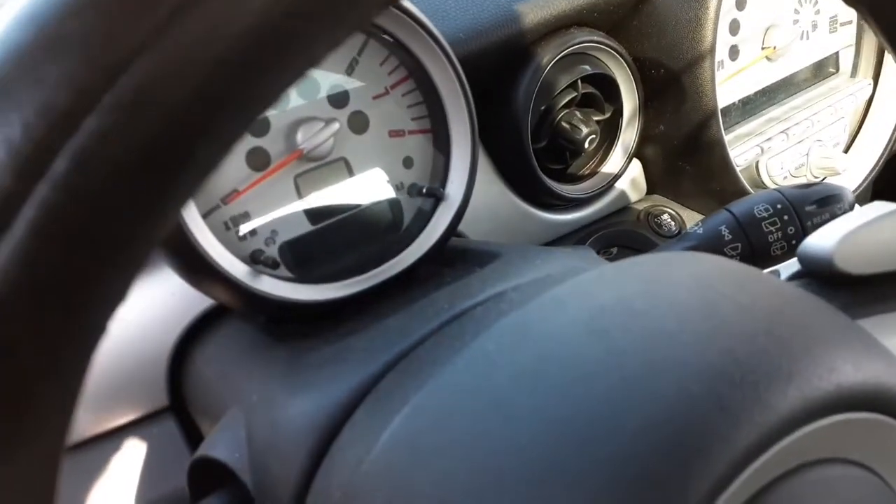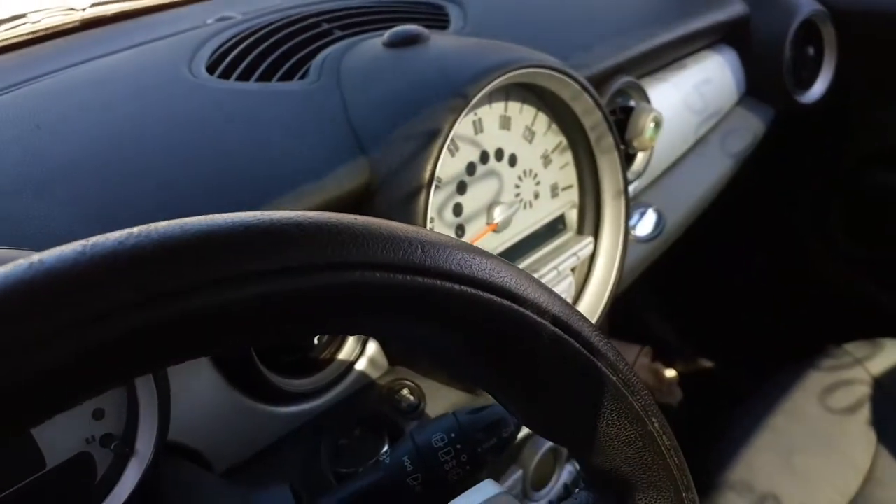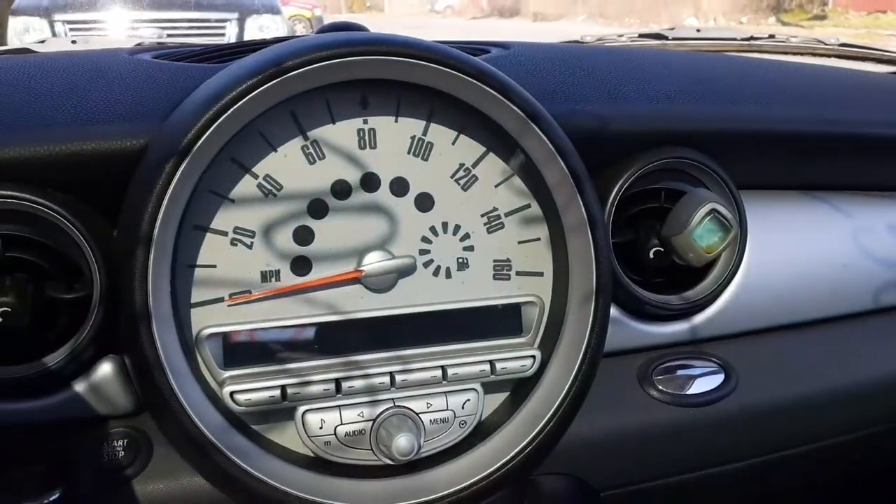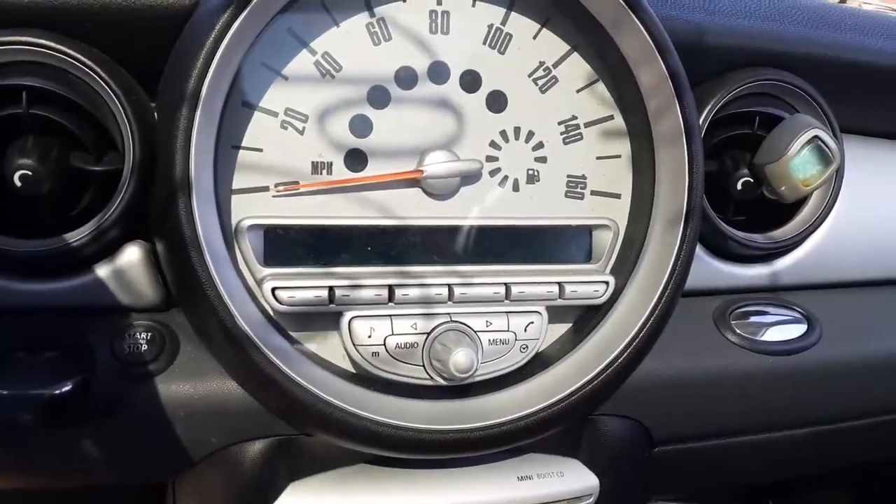Speedo and tach right there. It has the mileage built in. Here's your speedo on that side. Let's get in the car for a little bit more information. Here's your speedometer with the radio built in.